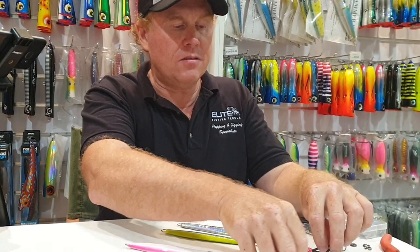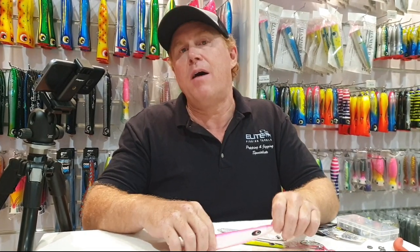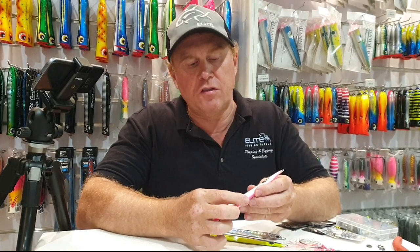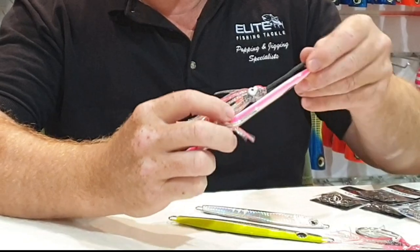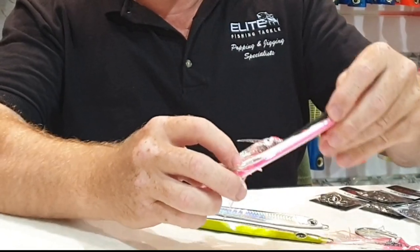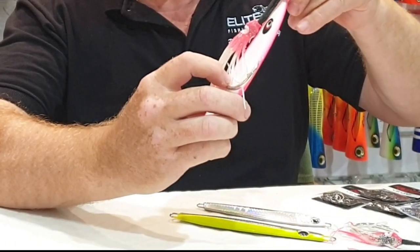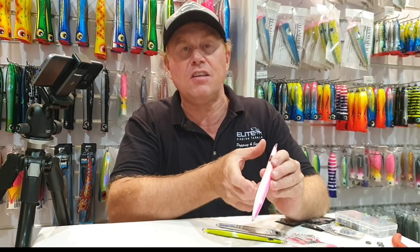Something we've learned over the years for targeting big pelagic fish, especially dog-toothed tuna, is the bigger the hook gape size, the better the hook-up rate. As I've explained in other videos, we choose the hook size based on the width of the jig body - but in this case the hook is a lot bigger than the width of the jig. For this jig I'd actually go even bigger, something like that.